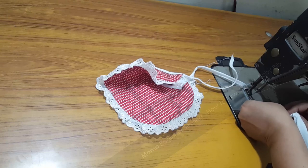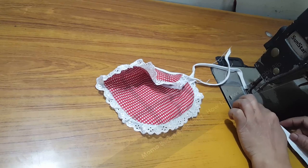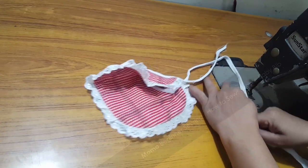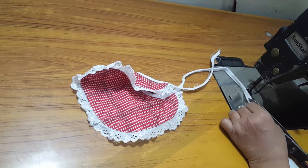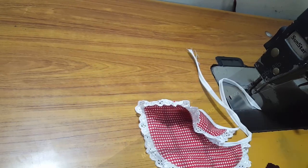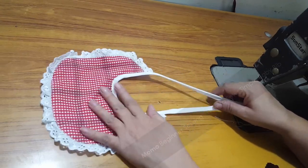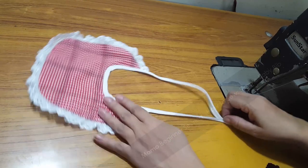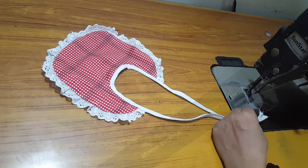All the materials used in this baby bib are purely organic cotton, and I prefer that you use this as well. I didn't use any foaming in between the understitch part, which is sometimes used in bibs, because this is a casual daily-use bib and not a formal one — so it doesn't need any plastic or foam material.